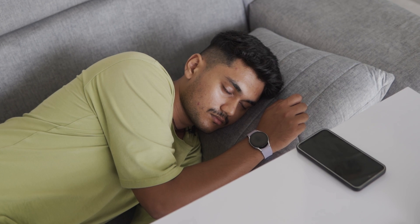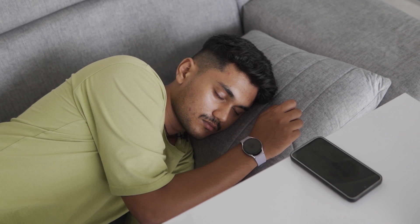Snore Detection helps track how long you snore during sleep. This data can be helpful for analysing whether your snoring is normal or linked to a condition like sleep apnea.